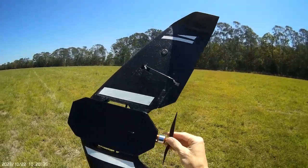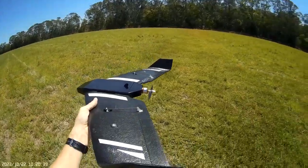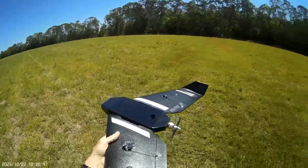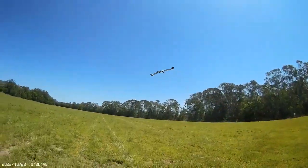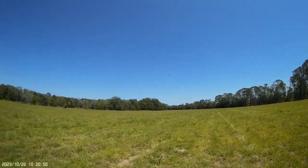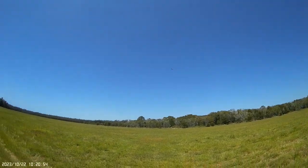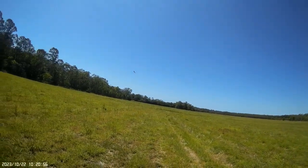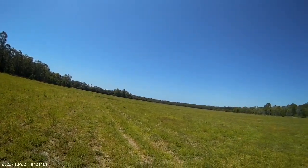That setting seems perfect — it pushes it along beautifully. Let's see how we go now. Launching into this northerly wind with my Manta. Beautiful, we're away and it's fast! I've got to slow it down a bit. Still have a little bit more up trim — I can see, I'll fix that up.